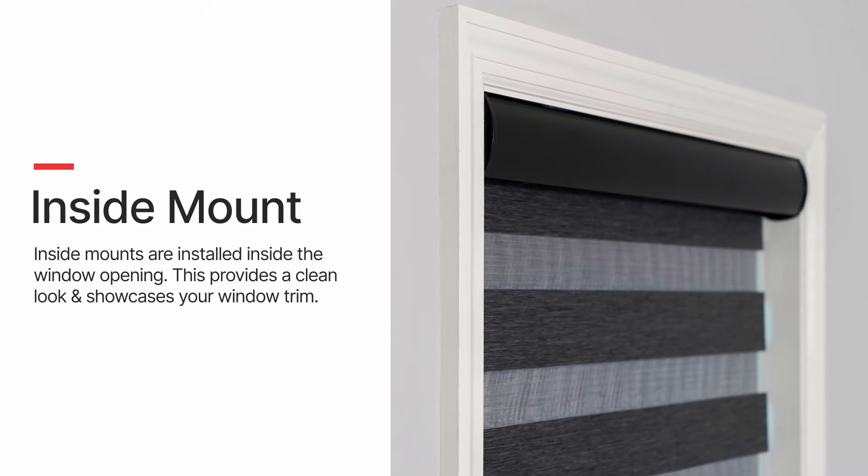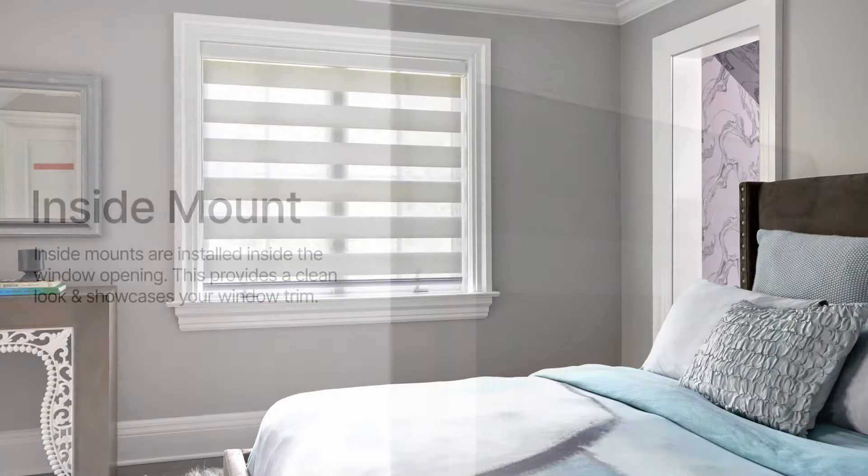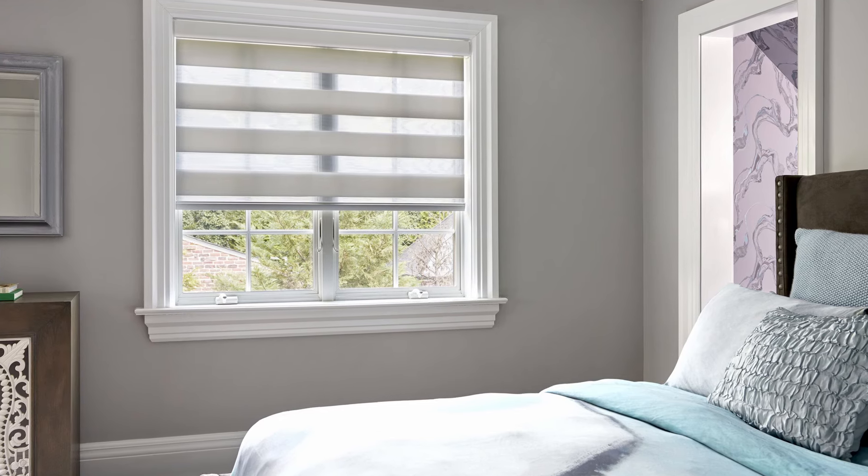Before you measure your windows, you need to decide if you want an inside or an outside mount. An inside mount is when the shades are installed inside the window frame. The brackets are screwed to the top window jamb, providing a seamless look when installed. An inside mount is often preferred, but a shallow window depth can prohibit this option, so be sure to measure the depth of your window frame.